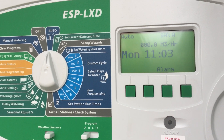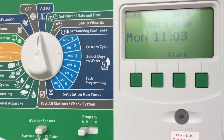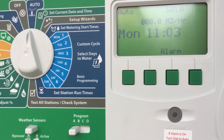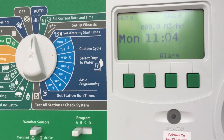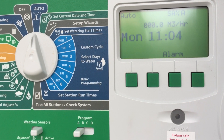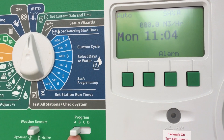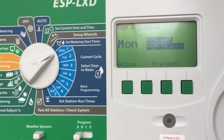You might be wondering how you set your days to water on your ESP LXD controller. First, you need to know what program you're going to be running, because each of your stations in the field will probably have a time allocated to a program. So let's say we're doing program A — make sure it's flicked to program A — and then we're going to talk about what days to water.